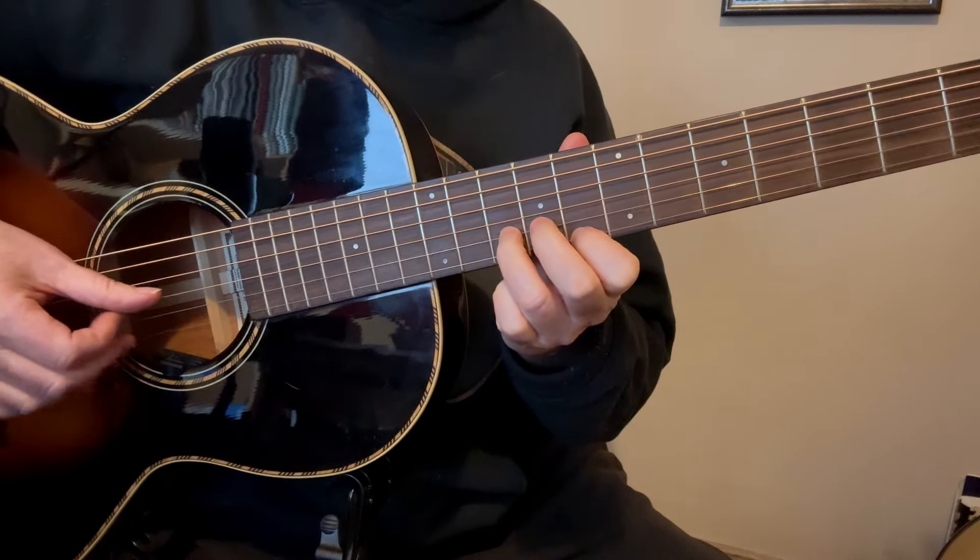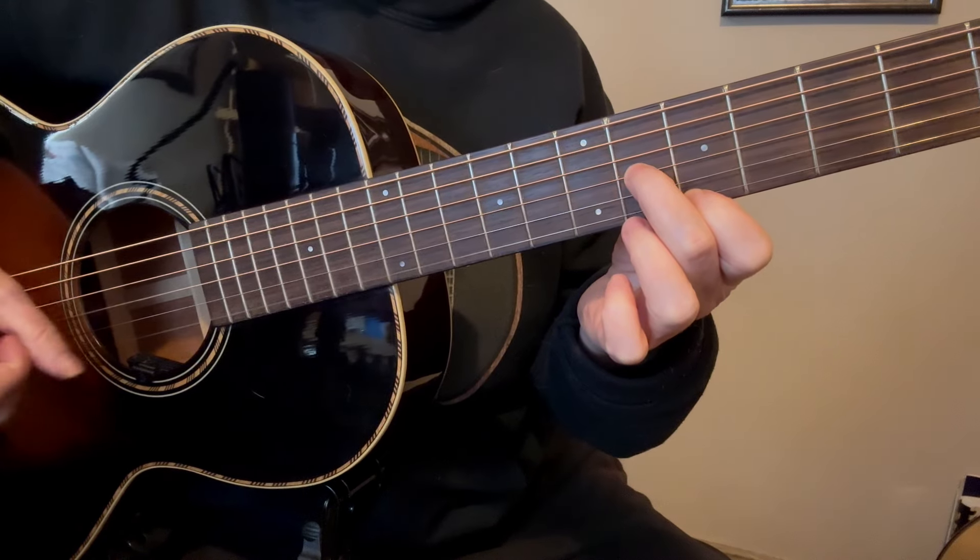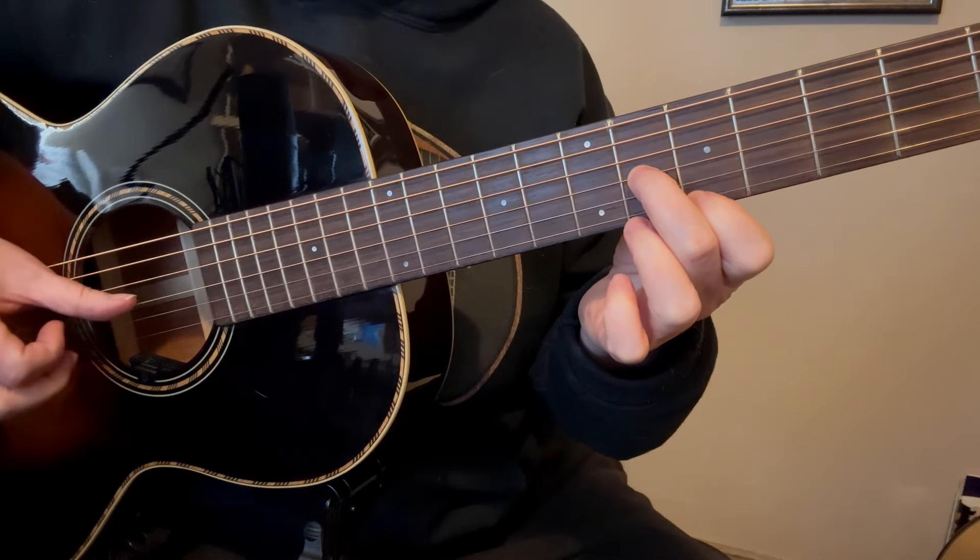Let's talk about what the right hand is doing. I'm going to rest my thumb on the 3rd string and pluck index, middle, index, middle. I'm just going to keep each finger assigned to its string — so the 1st finger is assigned to the 2nd string and the middle finger is assigned to the 1st string.